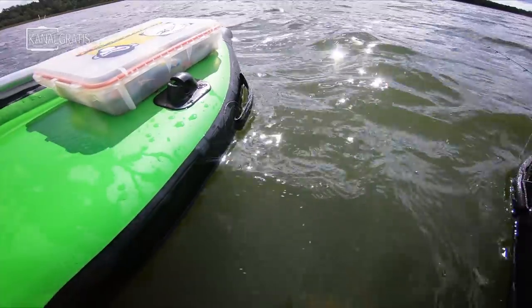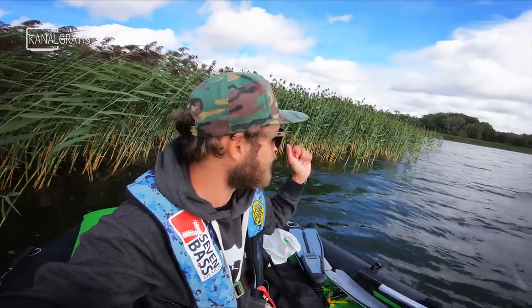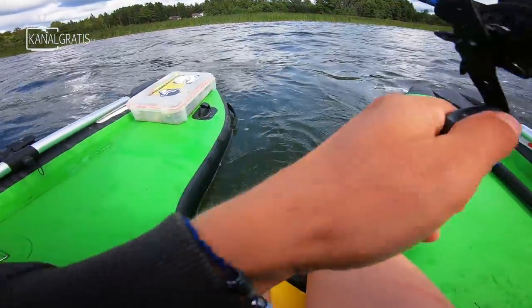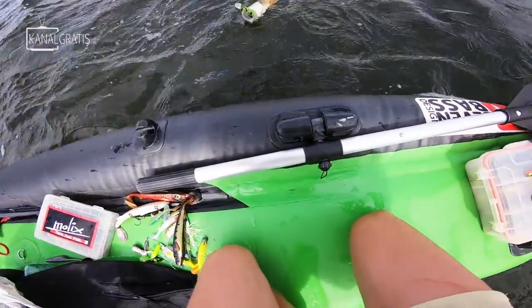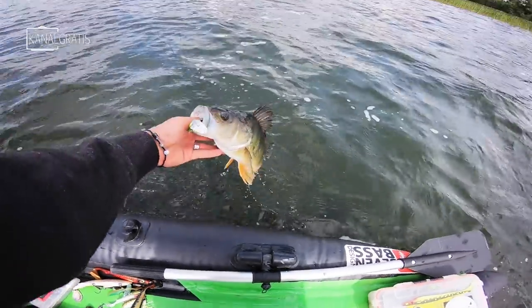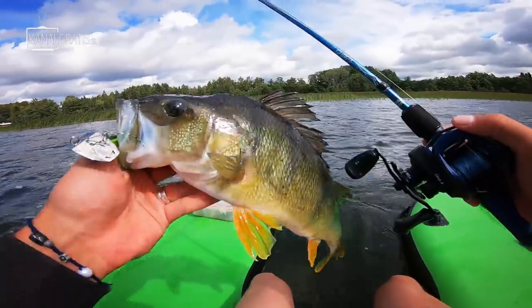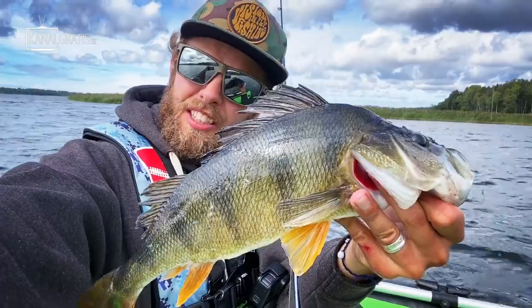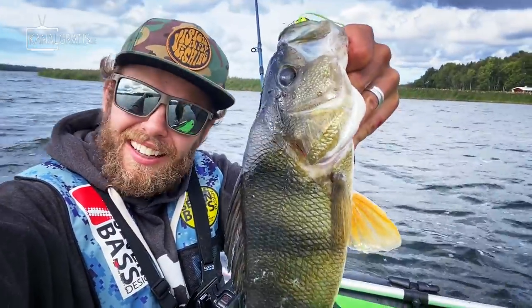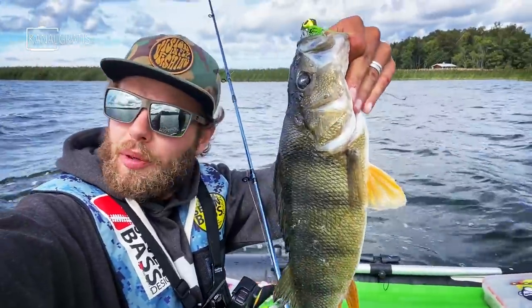Now we just arrived to where I wanted to do some more casting — where we caught those fish earlier today. Let's see if we can catch one or two more here before heading back home. And here we go — look at that, smoke this one! Look at this lunker, really nice one! Mission accomplished — we are ready to go back home. We have nice perch and nice pike. I'm just going to give her a quick measurement and then put it back.